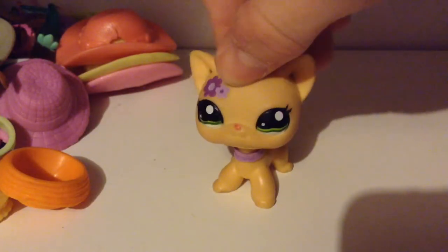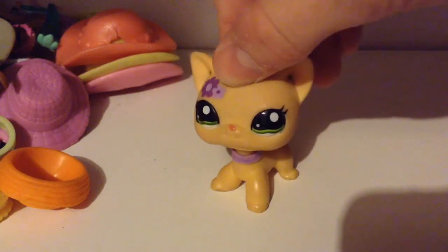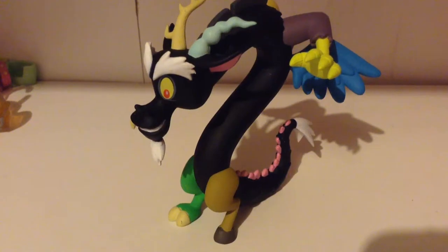Hello, this is how to properly dress up your Discord. The first thing you'll need is some Littlest Pet Shop accessories, hands, and a Discord.